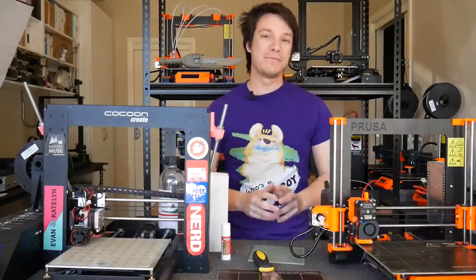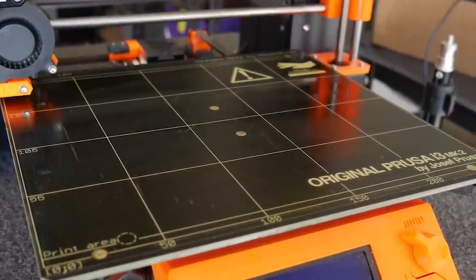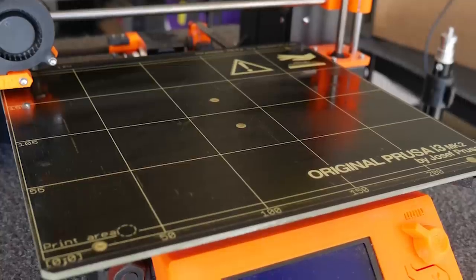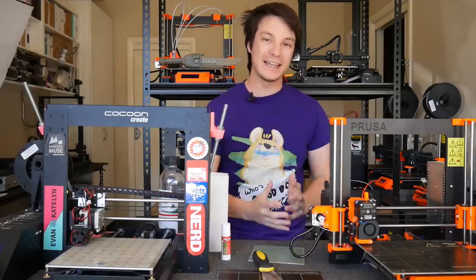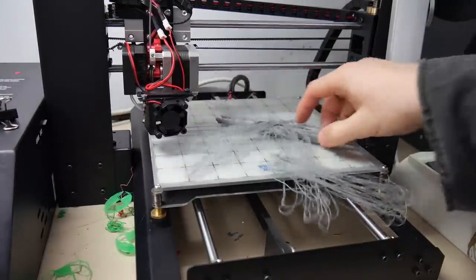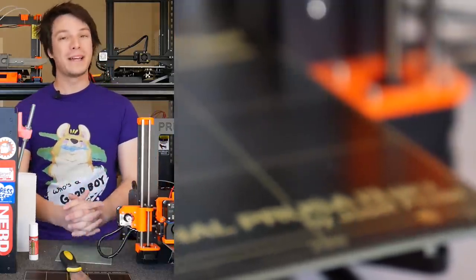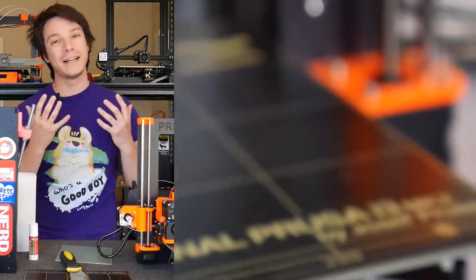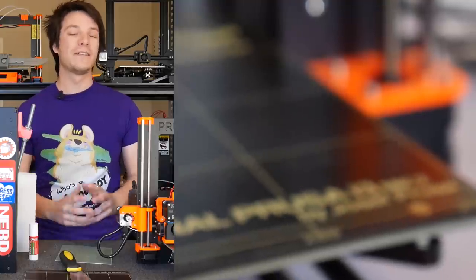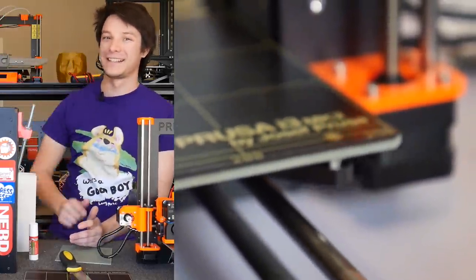Thanks for watching guys, I hope you found this 3D printing 101 useful on rejuvenating your printing surface to get the best, most reliable first layer so you can have a print succeed first time instead of coming back to failures, which as we all know are extremely frustrating. If you did find this video useful please consider subscribing to Maker's Muse — it is my aim to empower your creativity through technology and I'd love to have you on board. I look forward to seeing you again very shortly. Catch you later guys, bye.